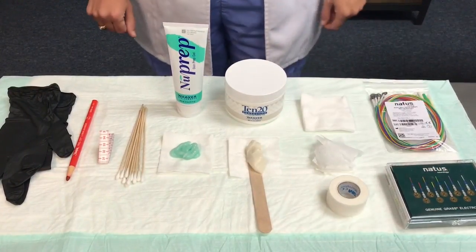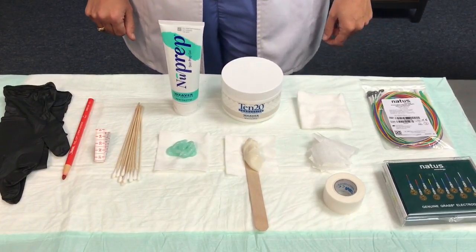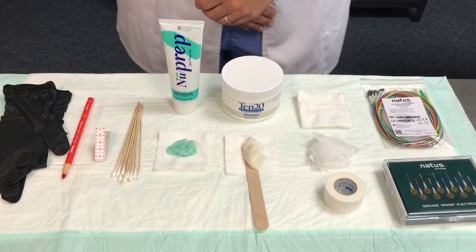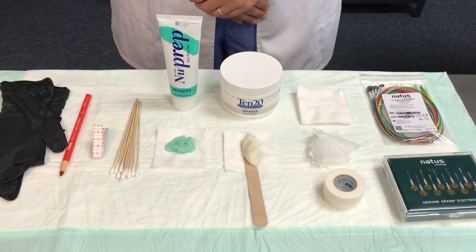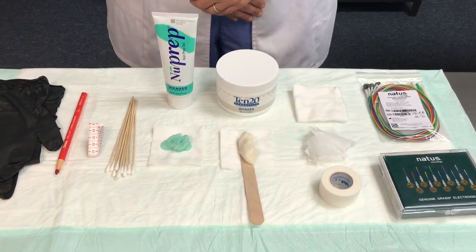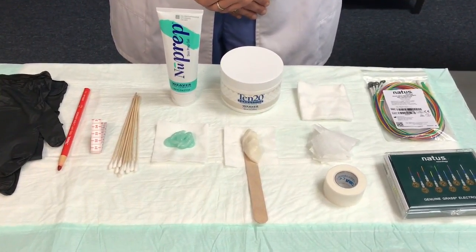Additional supplies include hair clips, gauze head wraps, and ear clip electrodes. The selection of materials in preparation of the patient plays a crucial role in achieving good EEG signals. I'm going to provide a step-by-step application demo. I recognize that materials and processes may vary by country, region, placement method, and personal preference.